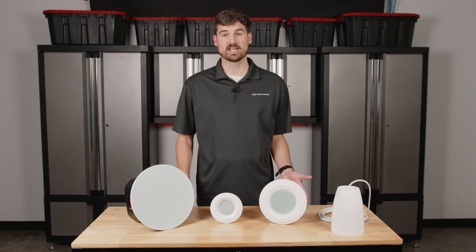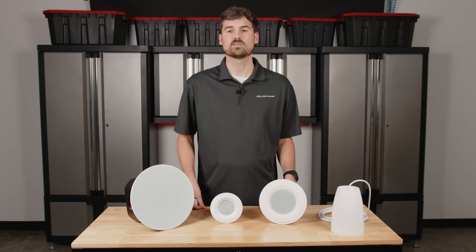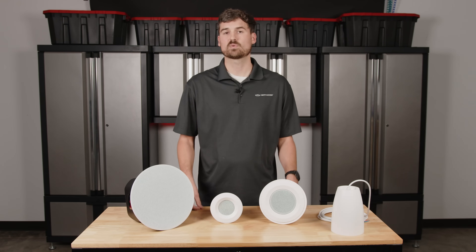So the answer is it depends, and we are here to help if you need help deciding on what the best speaker is. Give us a call and we'll be happy to discuss further. Until next time, we'll see you guys.